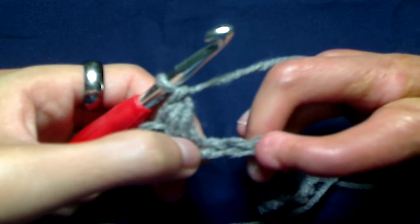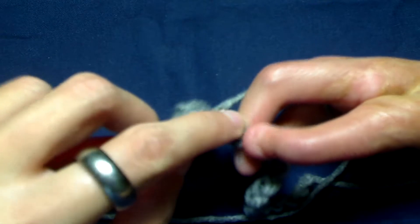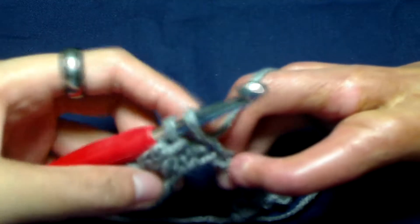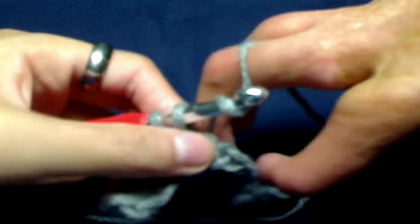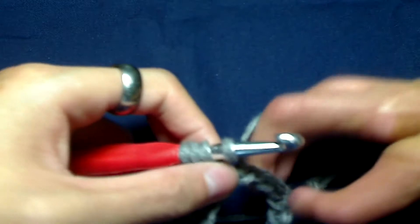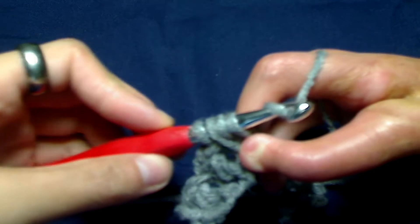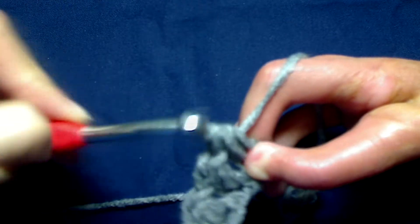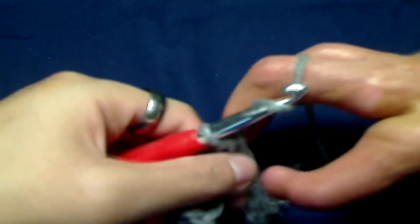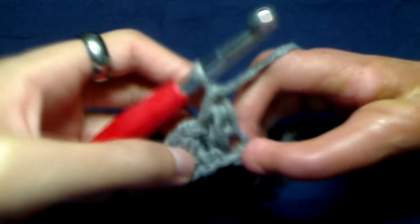So skip this stitch and go into the next one. Yarn over, pull up a loop — two loops on your hook. Yarn over, go through the same chain, and pull up a loop. You should yarn over one more time and pull through all four loops. Now to secure it, we are just going to yarn over and chain one. And that is how you do the Elizabeth's stitch.